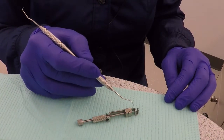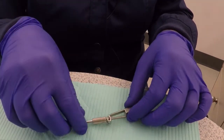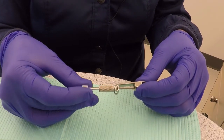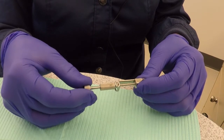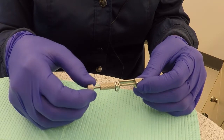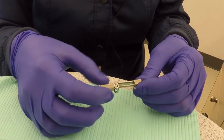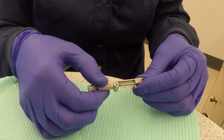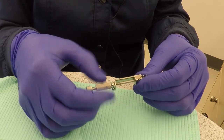Hold the retainer so that the diagonal line slot is visible. Turn the outer knob clockwise until the end of the spindle is inside the vise. Then turn the inner knob counter-clockwise until the vise is moved up next to the guide slots and the retainer is ready to receive the matrix band.